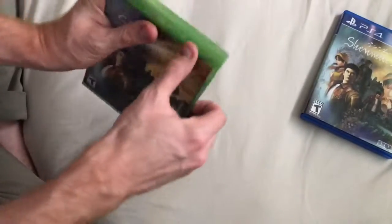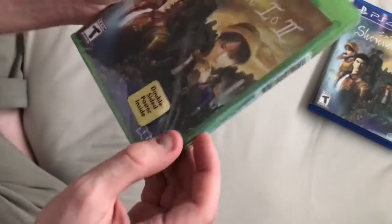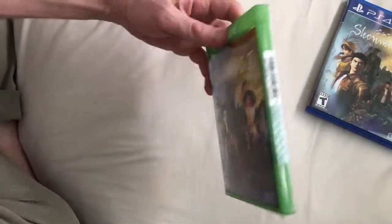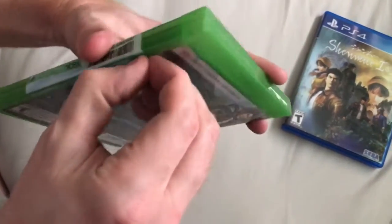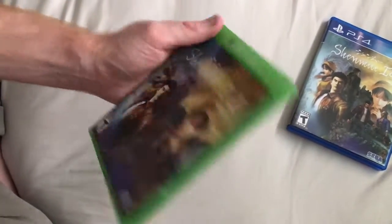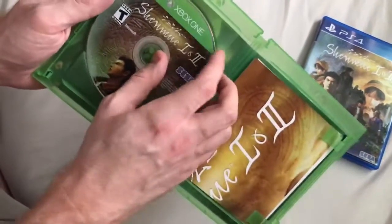Now let's check out the Xbox One iteration. That's interesting — it actually has plastic wrap, unlike the PlayStation version. I play PS4 a lot more than Xbox One, but I personally think Xbox One cases look way cooler than PS4 cases. There's the disc — it's almost identical to the PS4 disc.